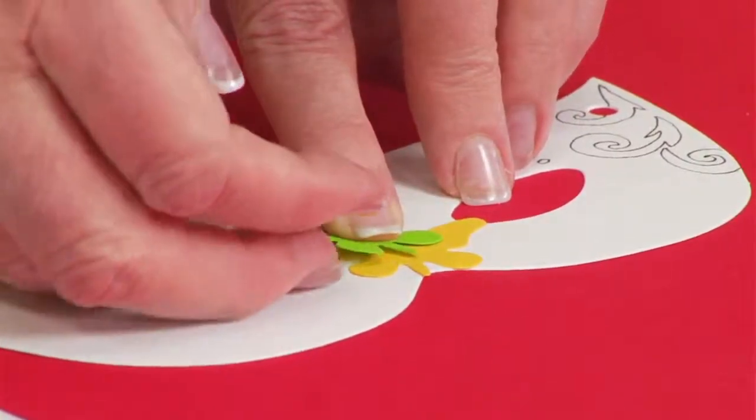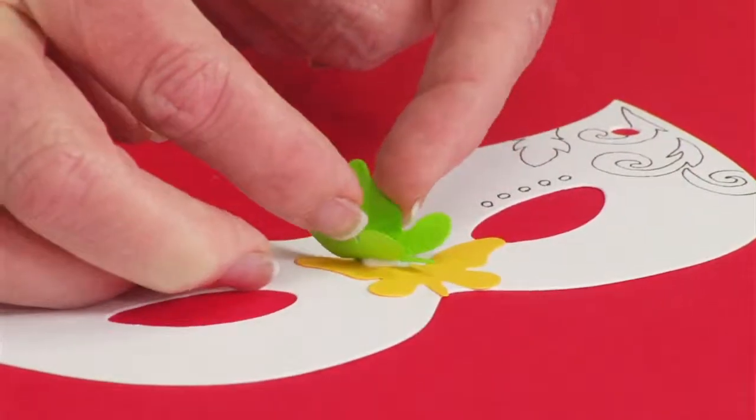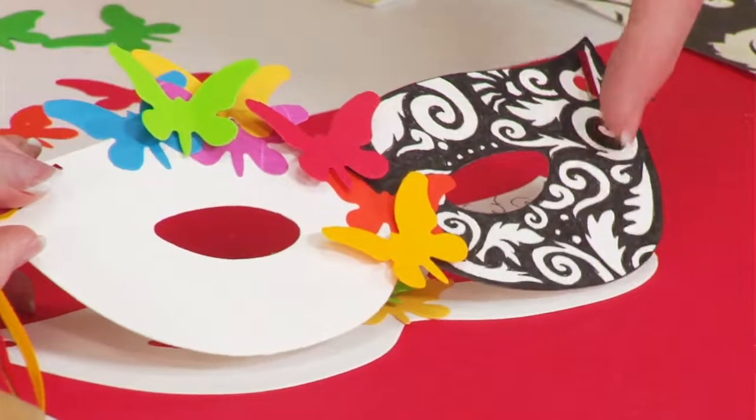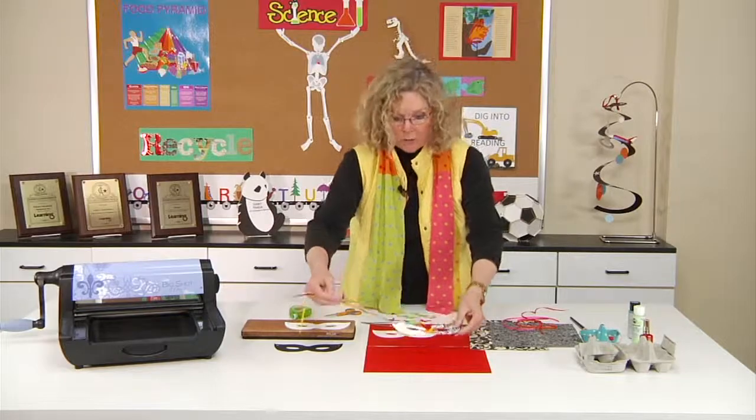If you want to raise up the butterfly wings, you can, because the adhesive is just behind the body section. So if you go back and look at this, you can see that's all this is — just doodling and adding some tiny die-cut butterflies. It's really simple, but so effective.